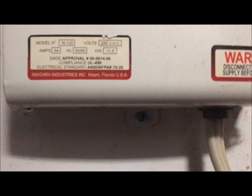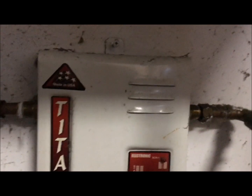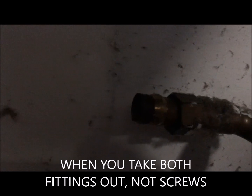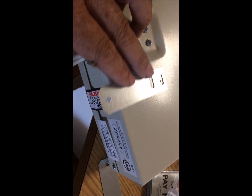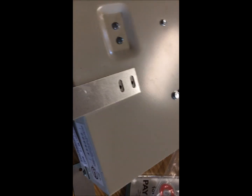There should be two screws — one on the top, one on the bottom. Take them off. When you take the two screws off, you just pull these out. With the new one, you have to put the brackets on, so line it up.